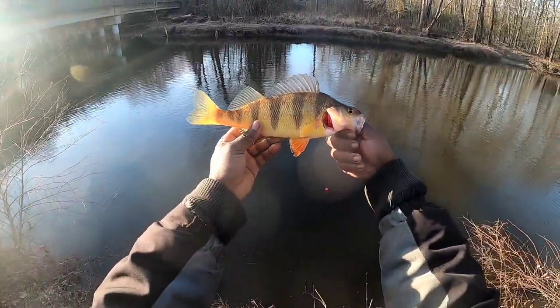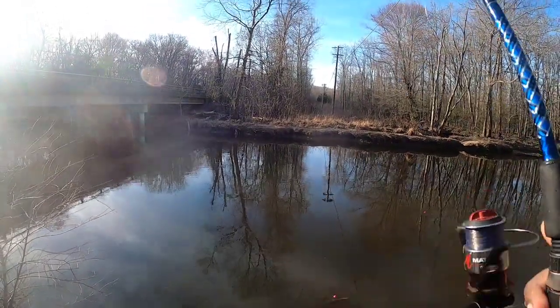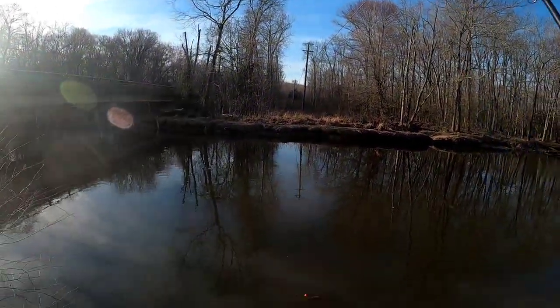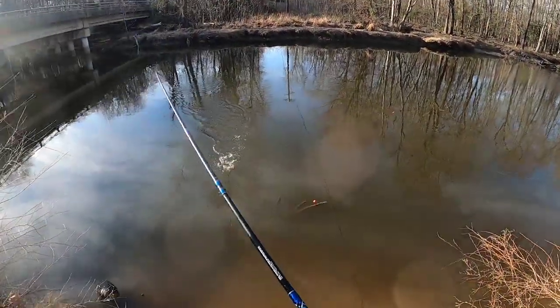That's how we're getting them folks, just like that. Had to bring out the little baby rod today — bring out the little baby.